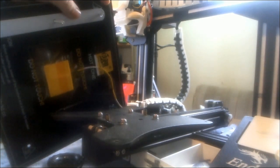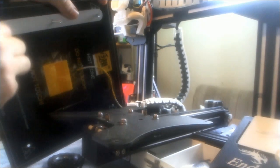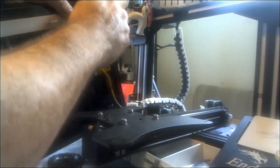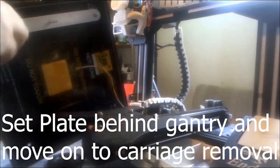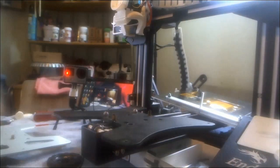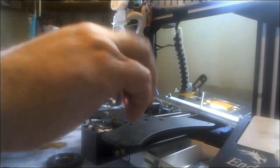I tightened them down — didn't go just hand tight, just skipped it in the video because you don't need to watch that. Take the plate, put it behind the gantry and off to the side; be careful with your wiring since it's connected. Moving on to removing the eccentric nut side as indicated in their instructions — I remove the eccentric wheels first, using the supplied Ender tools to show you don't need specialty tools.